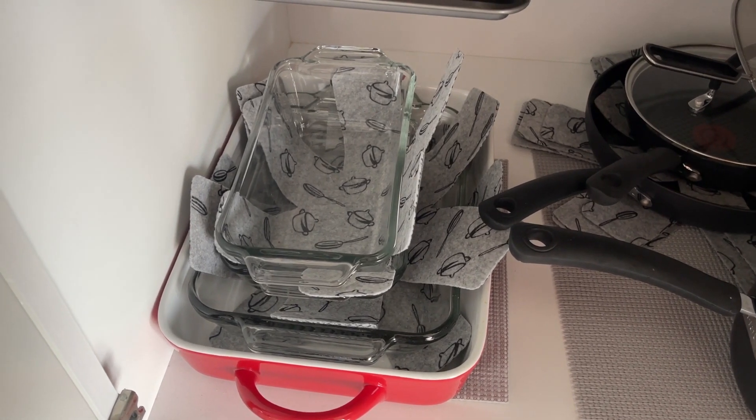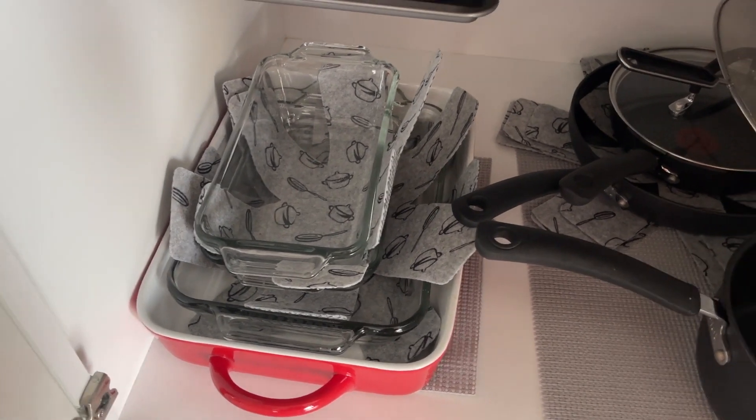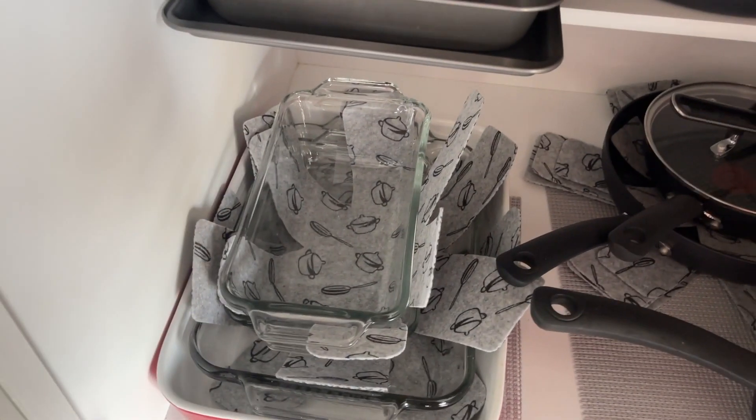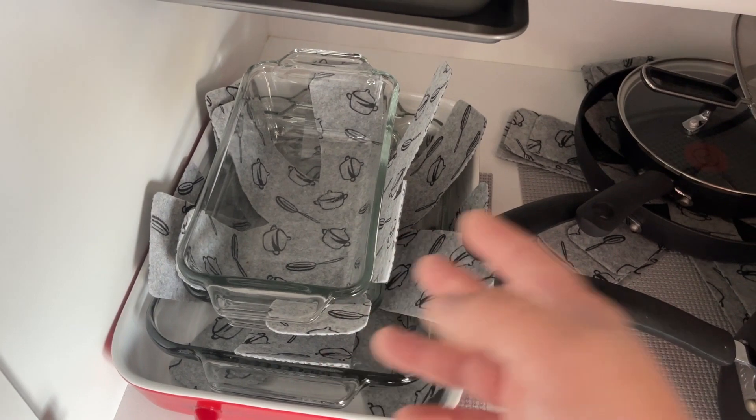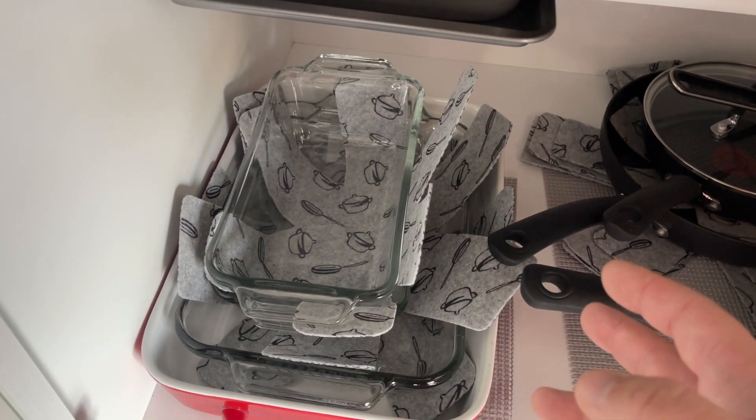Hey guys, James here. So today I wanted to review this pot and pan protector set. This is really nice because it will protect your pots and pans from dinging up against each other, scratching each other, all those different types of things.